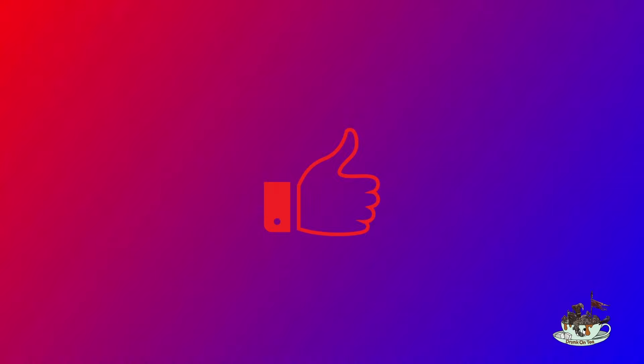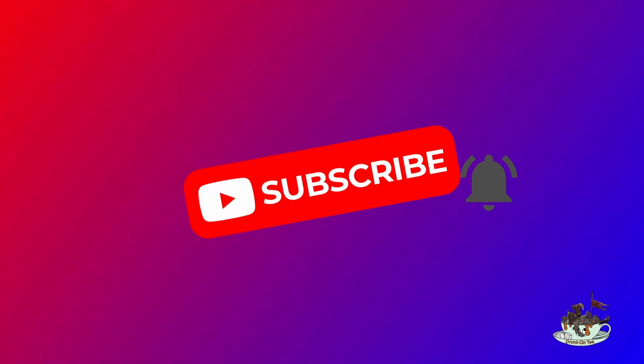If you're enjoying the video, please press like. If you want more videos, press the subscribe button and ring the notification bell.